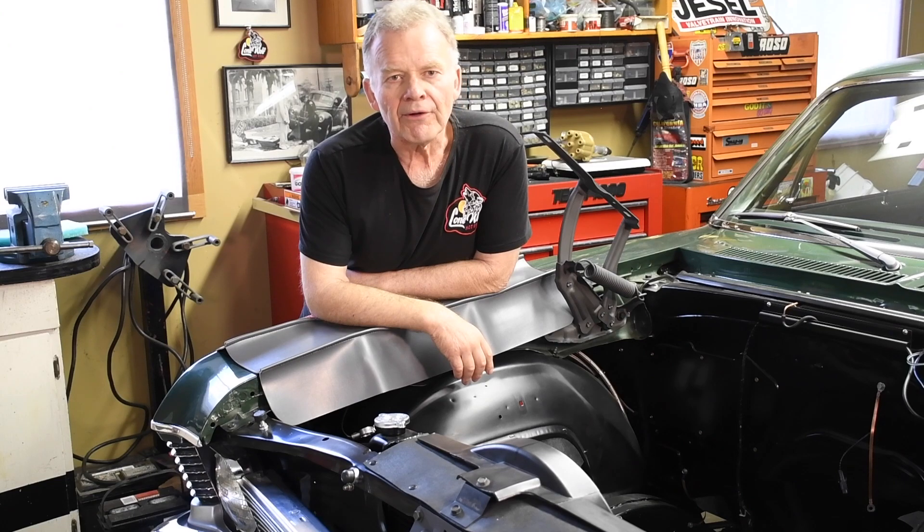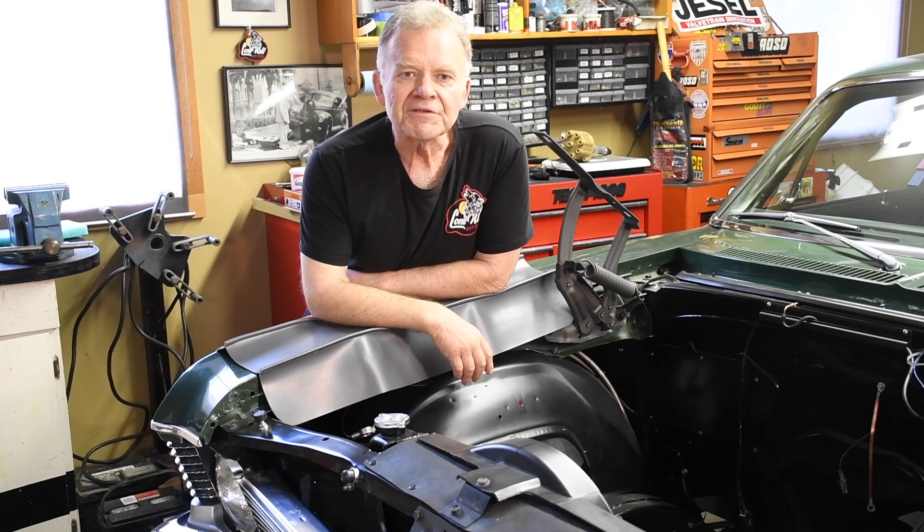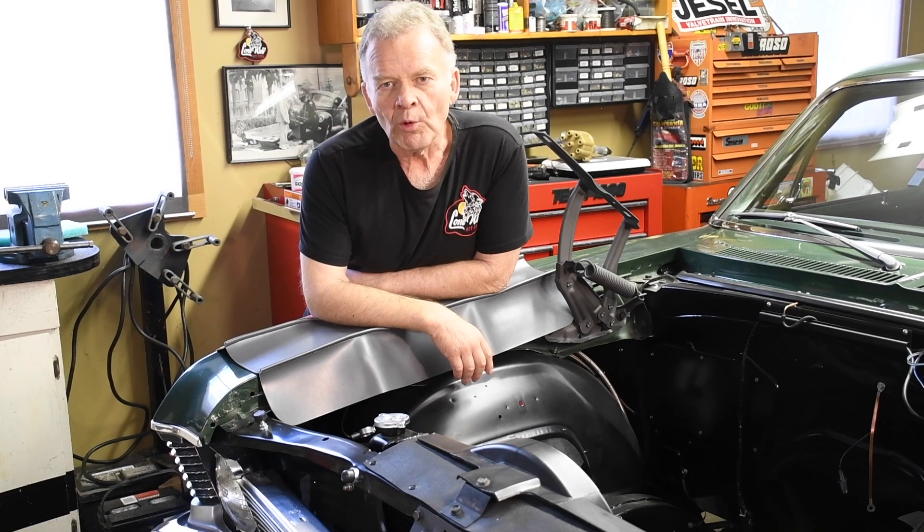Hi, I'm Wayne Scrabble with Lone Wolf Hot Rods. When lashing the valves on a solid lifter cam, spinning the crankshaft around the firing order can get old in a hurry. The easiest way to accomplish this is with a bump switch for your starter. You can get clip-on examples from your local auto parts or tool supply house, but most racers don't bother with that.